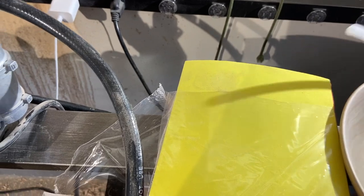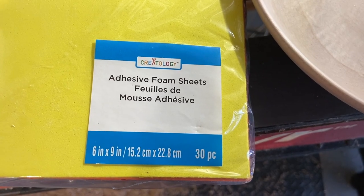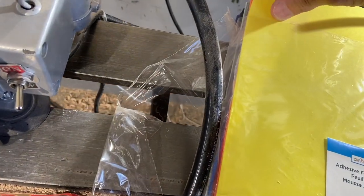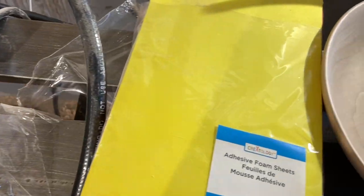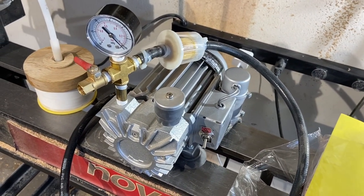These are the foam pads that I use. I got these from Michael's — any Michael's craft store. They have adhesive backing on them. I use two layers and put them on the front of the fitting. Pretty nice setup. I really enjoy using it — it makes doing bowls so much easier.